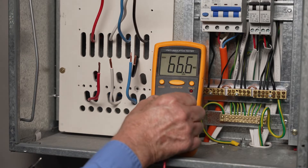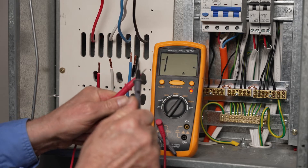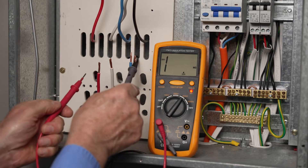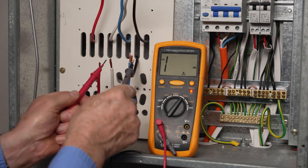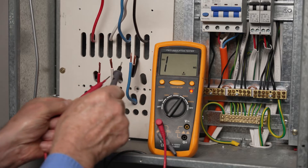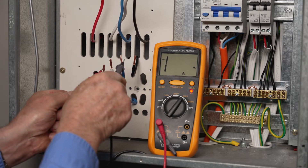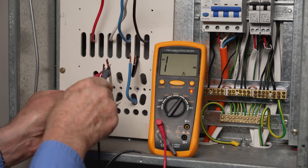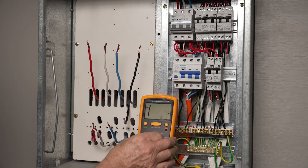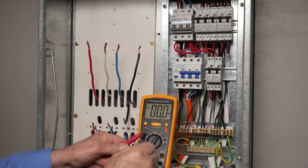You must conduct an insulation resistance test between all active and neutral consumer mains conductors and all active and neutral sub-main conductors. This is done separately with these cables disconnected from the installation to prevent damage to any electronic equipment installed.